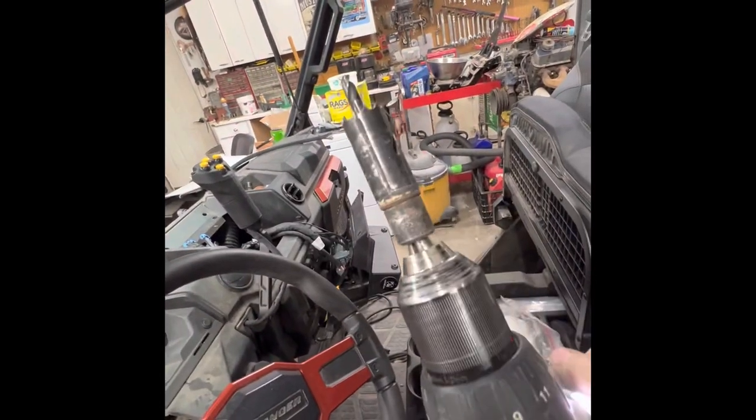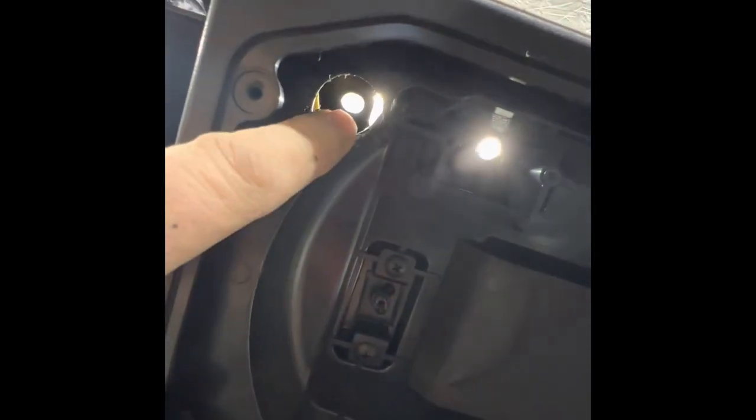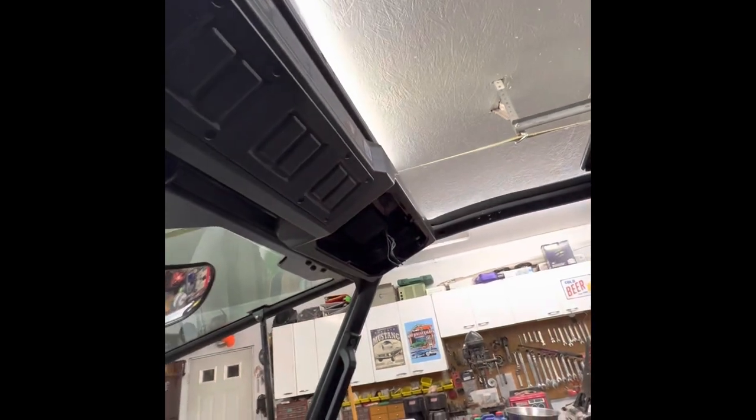I took a 7/8 hole saw and drilled through from a marking hole on the top, then came in through the bottom and made a hole so I could reach the nut for the roof. I missed my wire placement but did the same thing on both sides. Now the roof can go on and I can access that nut with a socket.